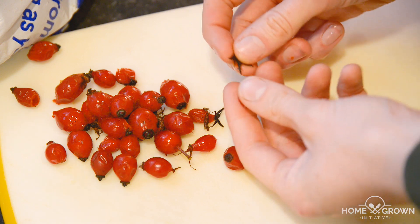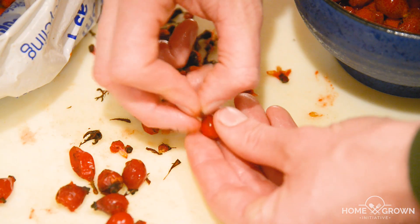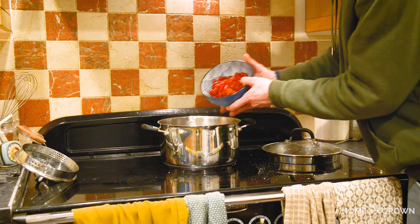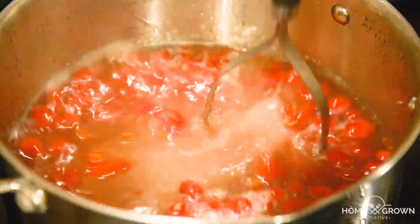Now it's time to prepare your rosehips. Pull the dead black pieces off either end of the rosehips. Then add your rosehips to the syrup and bring it to the boil while mashing the rosehips thoroughly with a potato masher.